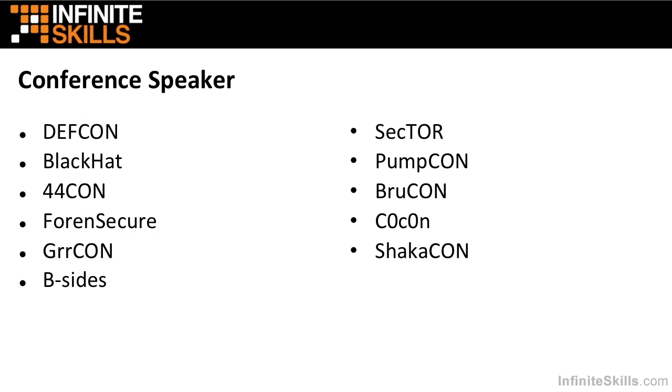You may have seen me at a conference or two. I've been known to speak at a few larger conferences and some smaller ones as well. I've been a speaker at DEF CON the last three years in a row. At DEF CON 22, I spoke twice. I've also been at Black Hat several times.